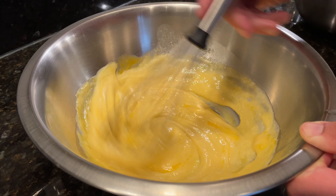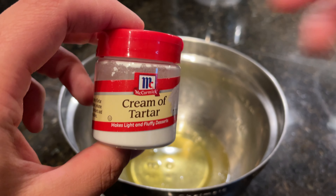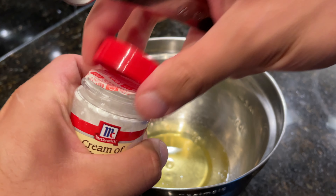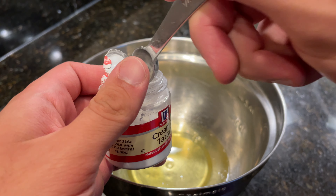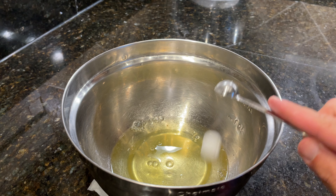Before we start whipping up the bowl of egg whites, we're going to need some cream of tartar to help stabilize them. You'll only need about a quarter teaspoon for every four egg whites, and if you don't have cream of tartar, you can also use a teaspoon of lemon juice.